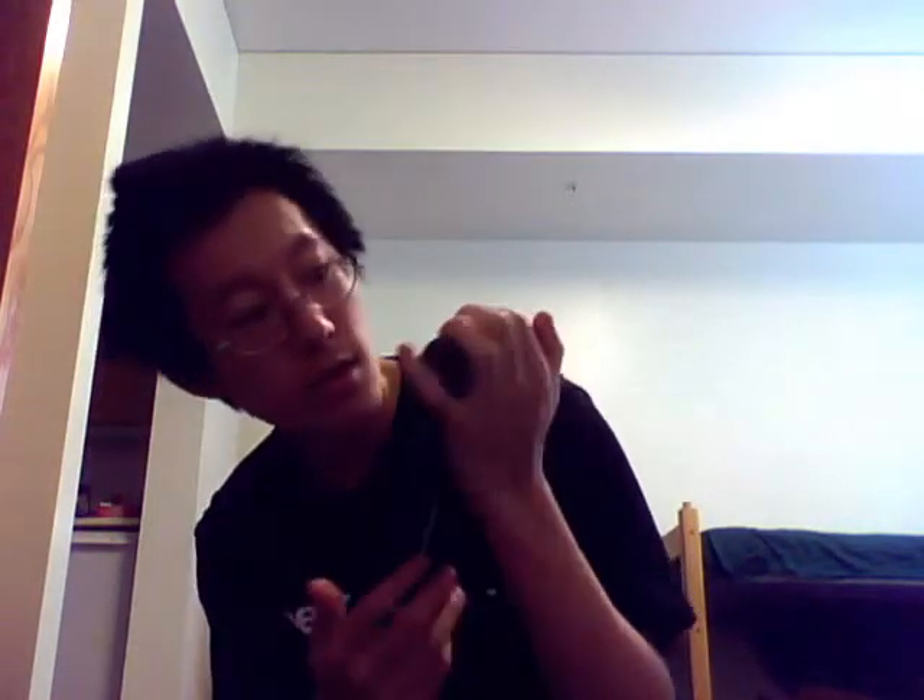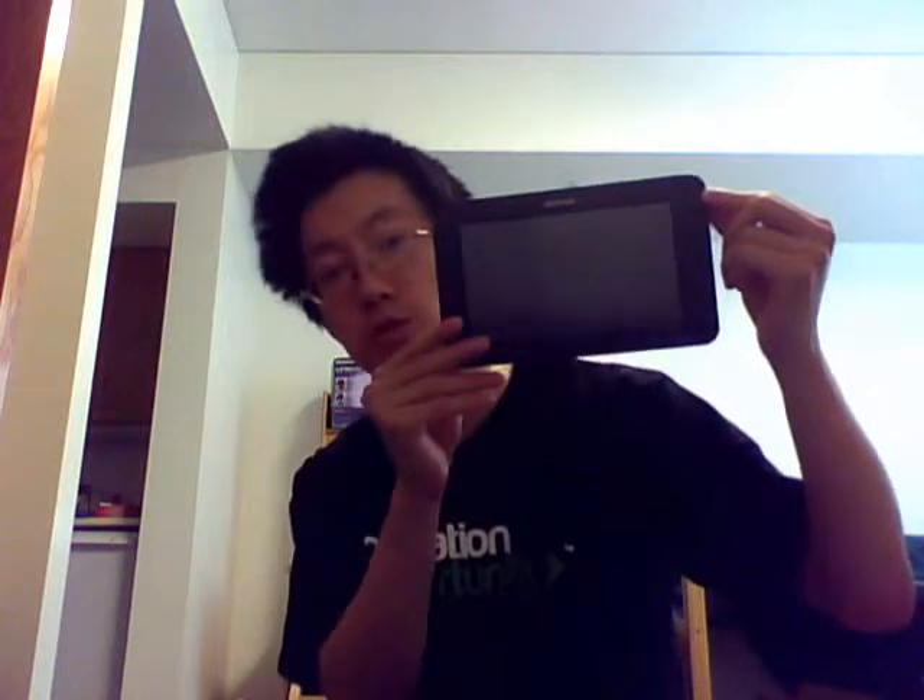Let's see the form factor. I'm not sure if the camera is catching it well. Turn it like this — this looks like a mini iPad. There's a camera right here, and another camera right here. There's a 7-inch screen and here's the home button.